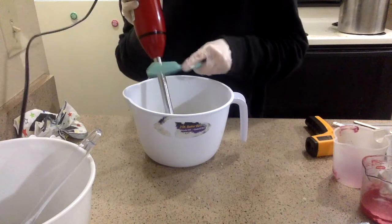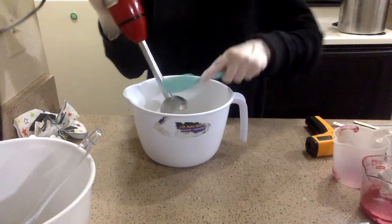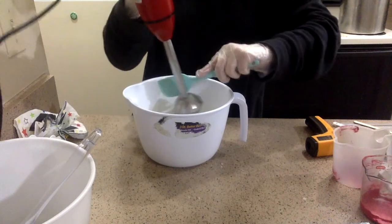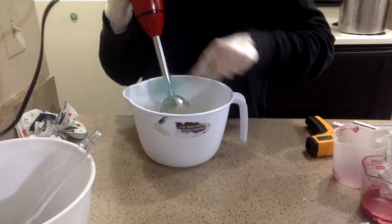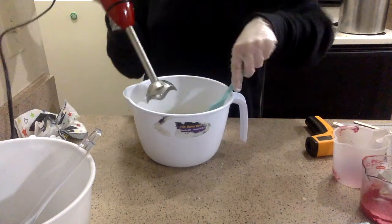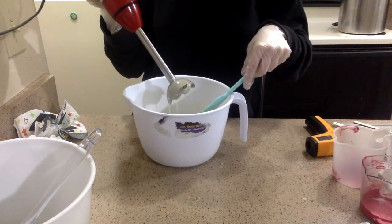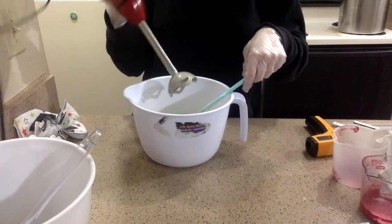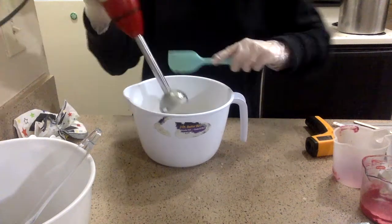I don't want it super thick for this, because it's a little bit of a time-consuming swirl. Everyone suggests that it's just at emulsion, or just past emulsion — you don't want even any kind of a trace on it. And this doesn't have any kind of a trace. It looks like my batter is sticking together as well, so it's completely emulsified.